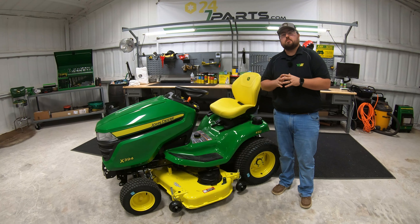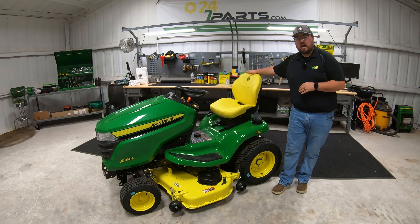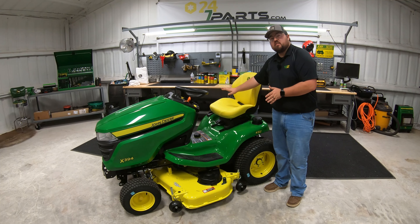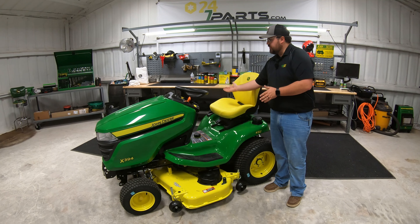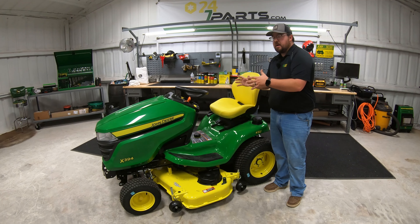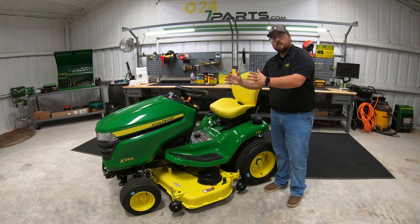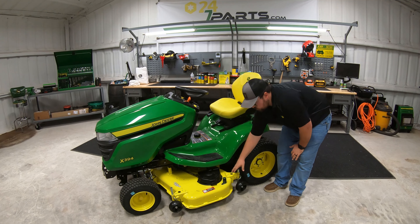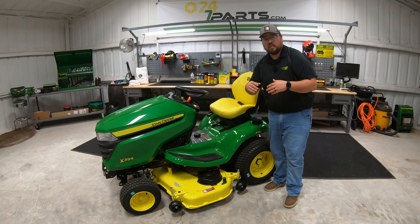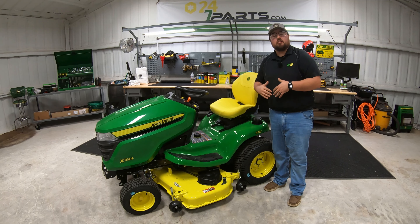Last but not least, let's cover specs, dimensions, and warranty. As far as dimensions: 49 inches high at the top of the seat, overall length of 74 inches, overall width with the mower deck and discharge chute down is 62.6 inches, and with the discharge chute lifted, 52.6 inches. Overall weight is 755 pounds. Top travel speed is 6.2 mph forward and 3.5 mph in reverse. The deck is 10-gauge steel — a heavy steel deck. The frame is a welded steel frame with no bolted-together pieces — a heavy welded frame all the way underneath to add to the life and longevity of the mower.